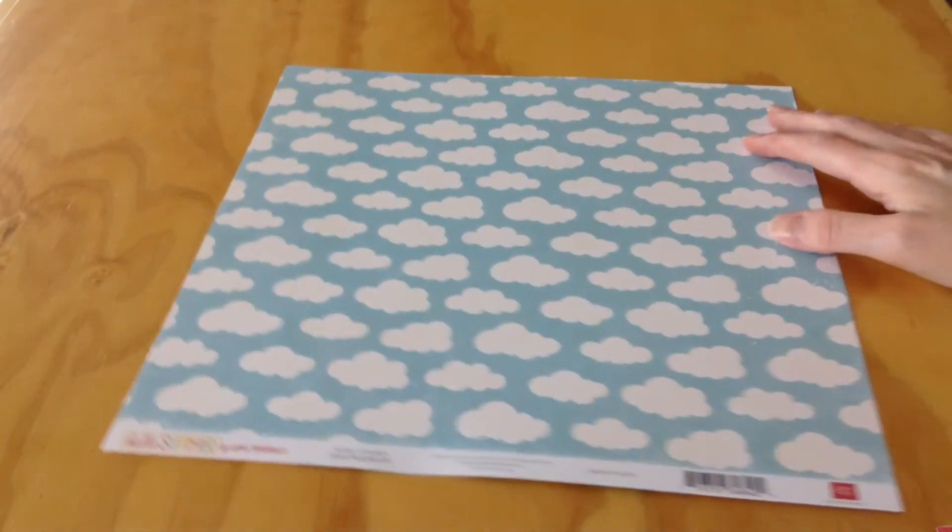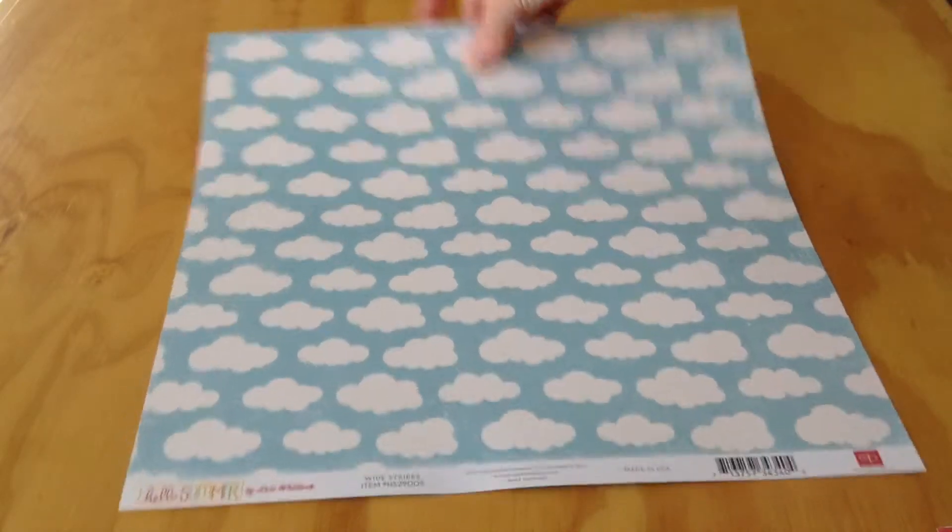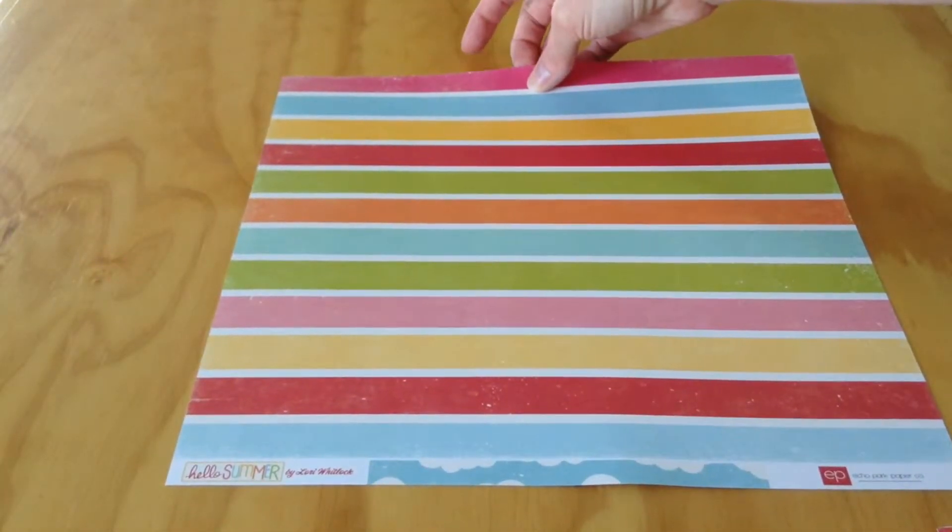You also get this one called Wide Stripes. I love the clouds on this page. The opposite side has the stripes — very pretty. It's definitely fitting to the title, which is Hello Summer.